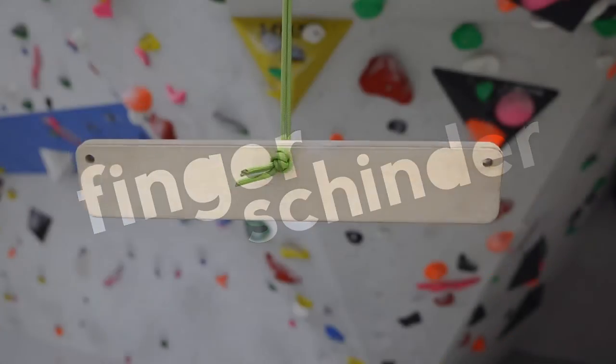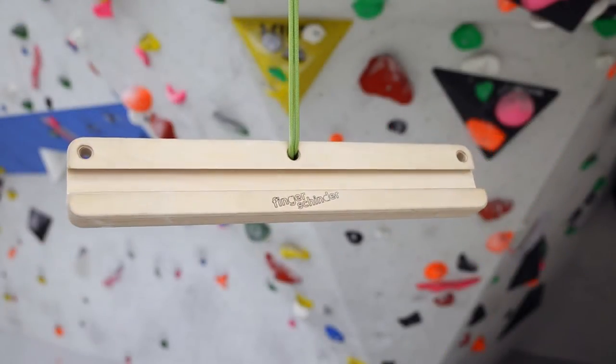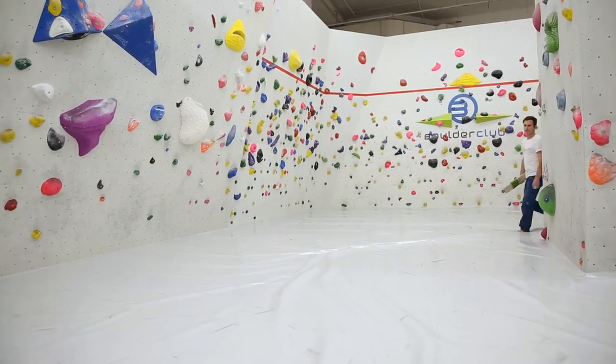Hello, it's me, your Fingershinder. Today Martin and I will show you some of my basic features.